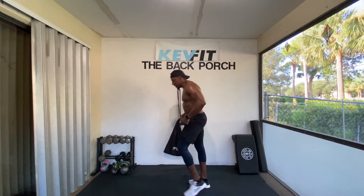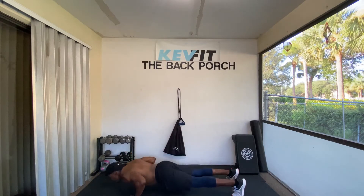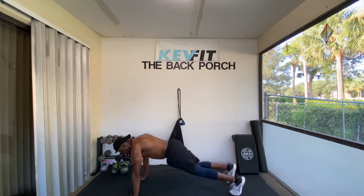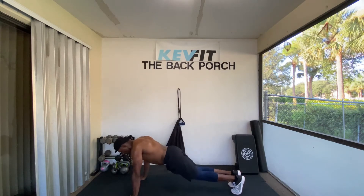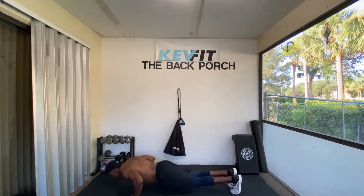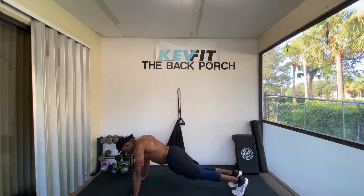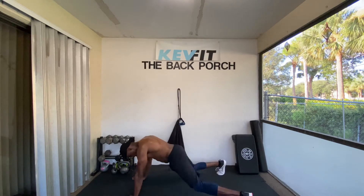Let's go. Push-ups with the scissor jack — ten. Ready? Down. Go. Up, one. Two. Three. Four. Five. Six. Seven. Eight. Nine. Ten.